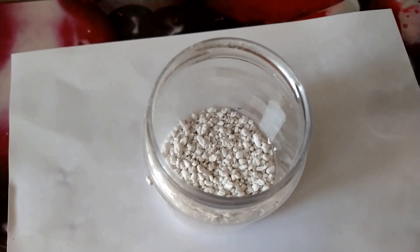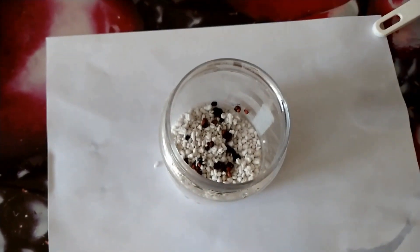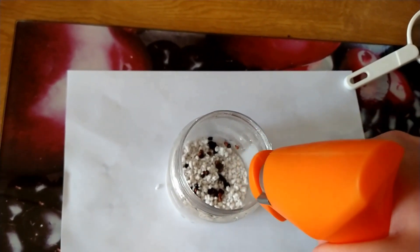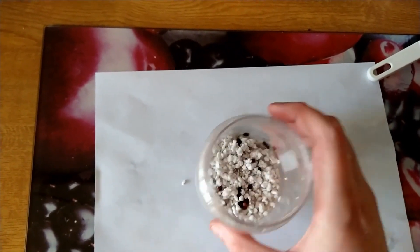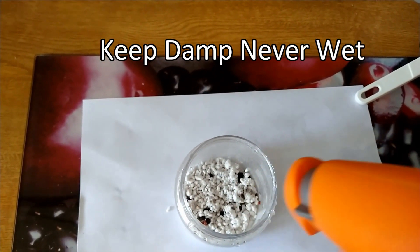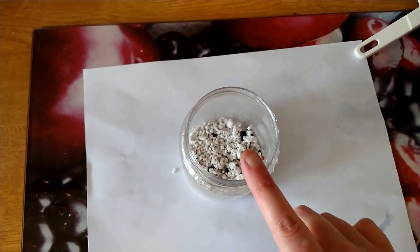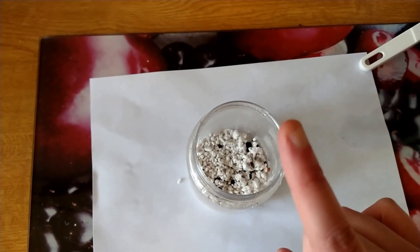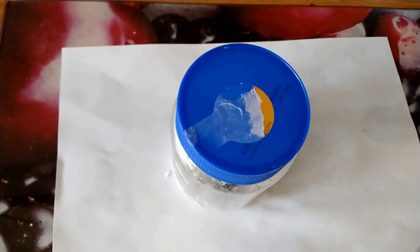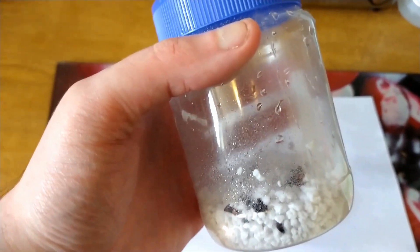With the perlite in the jar it is now time to add the seeds. With the seeds in the perlite, it is now time to give them some moisture. All I use is a spray bottle of water and just spray the medium — not too much. Give it a little shake so that they get mixed in with the perlite, and just give them another spray. That's all you need to do, and the jar will now go into the fridge. Normally I tend to wait at least a month and then start checking weekly, but this process can take anything up to three months or maybe even longer. With the lid on the jar, it is now time to go into the fridge for the best part of three months.